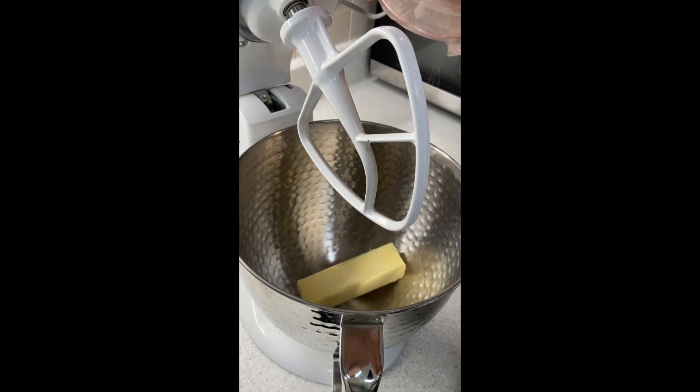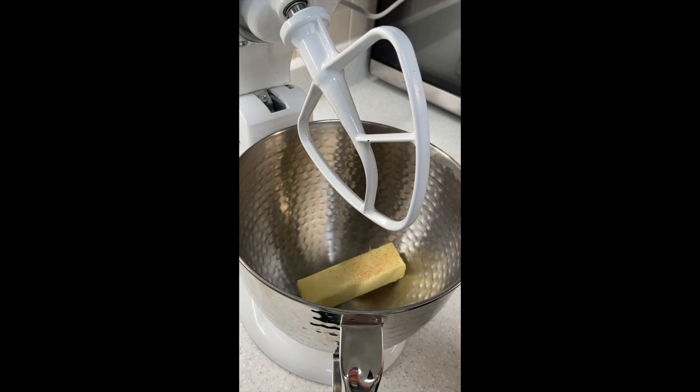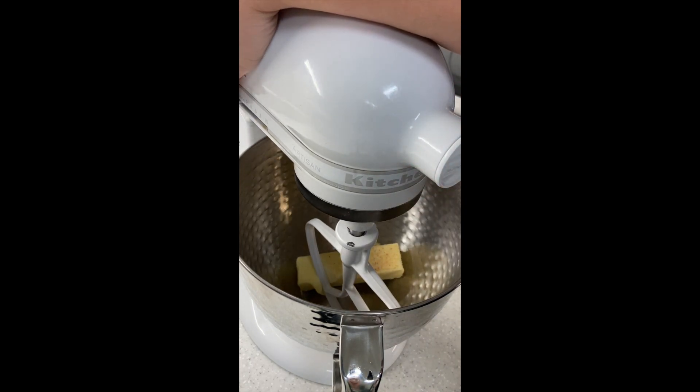I'm going to add the tiniest bit of salt — maybe about an eighth of a teaspoon. You could definitely use salted butter; I just have unsalted. So we're adding a little bit of salt and we can turn it on and we're going to let this cream.